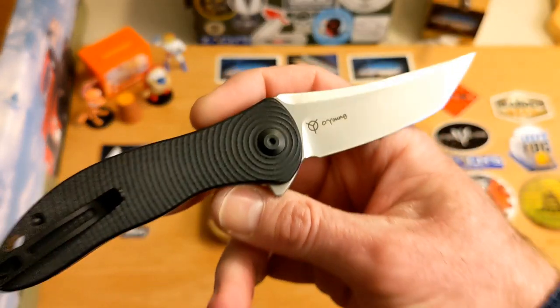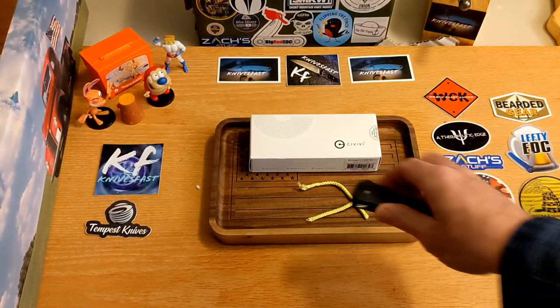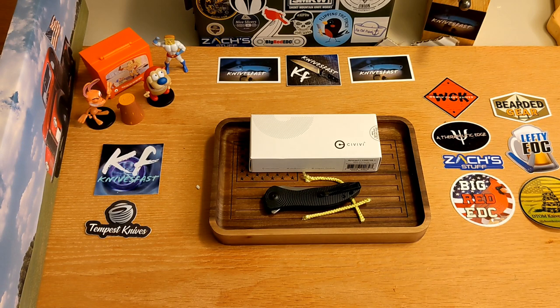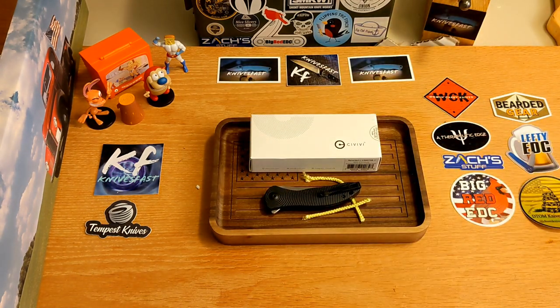I really wanted to see the Beacon, but this one came in the pass-around package and I said sure, why not. I'm really glad I did, because it's made me smile — a really interesting design, something different and really well done. Thanks for checking it out. Give me a thumbs up, let me know what you think in the comments, and thank you so much for all you do to support the Knives Fast channel.